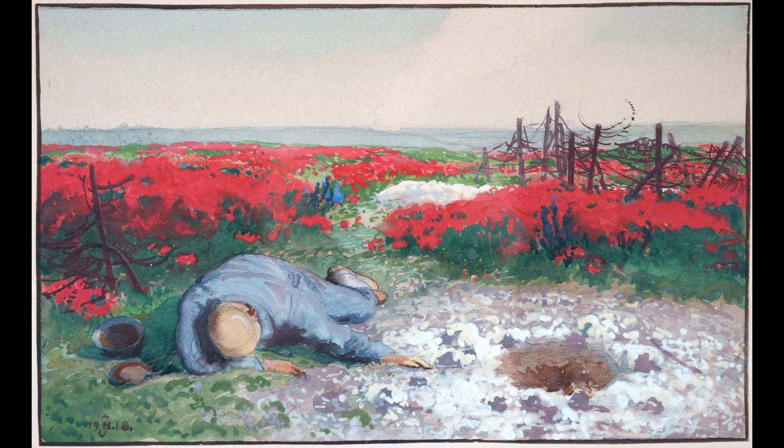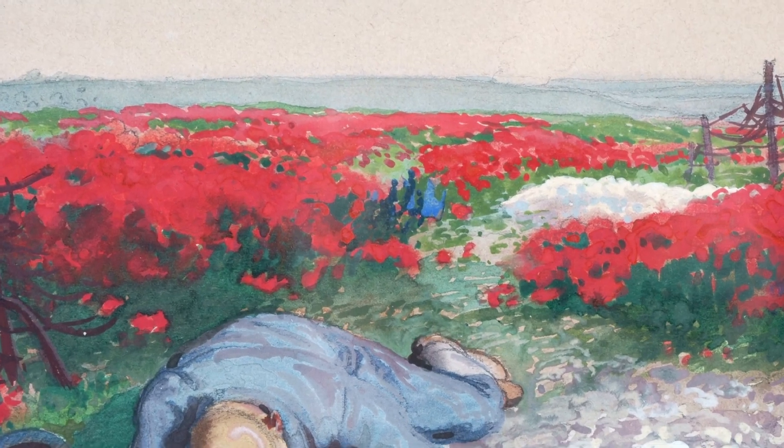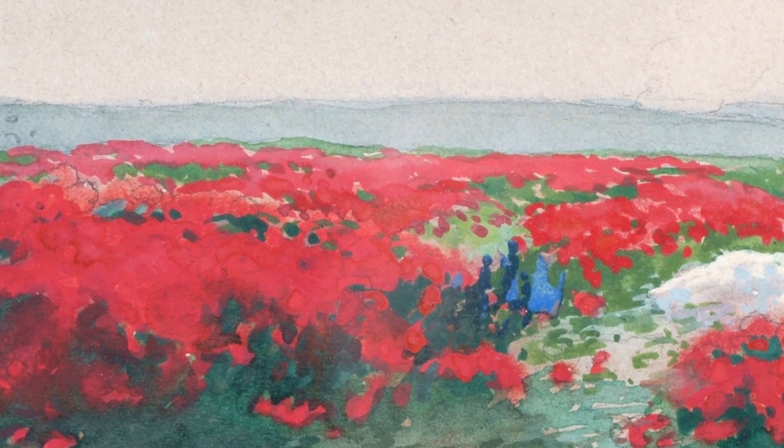Despite the relatively small format, the watercolor with an internal frame depicts a panoramic view of a flat landscape stretching to the horizon. As far as the eye can see, the poppies bloom in flaming red. The flowers are not rendered individually, however, creating an almost cohesive red surface. The bright red is interspersed with vegetal green — a complementary contrast that creates an intense color effect.